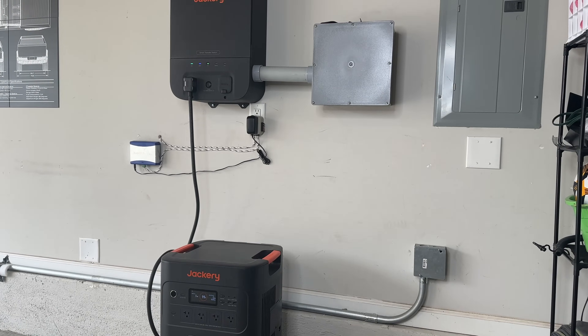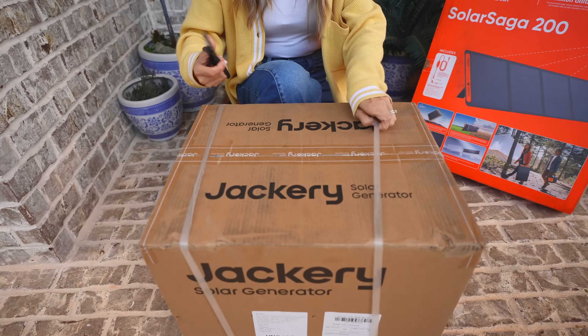I've already shown you guys our Jackery system in the garage, and today I have something special for you. This is the Jackery 3000 — we're going to unbox it.